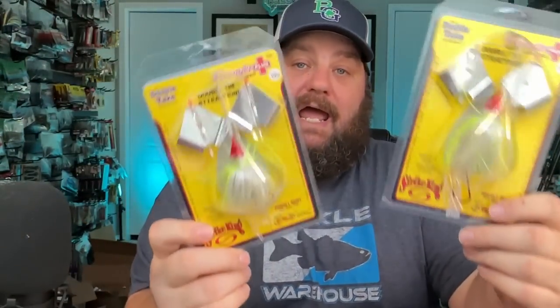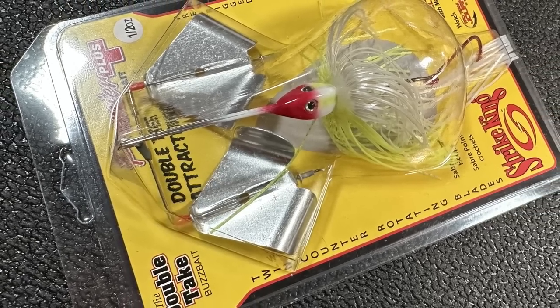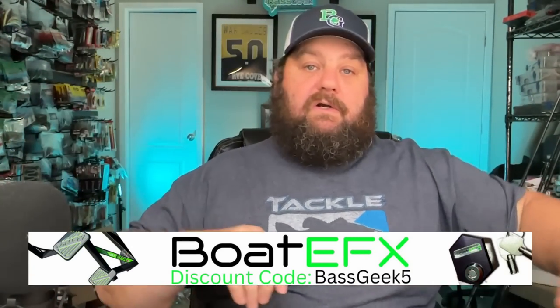I have skipped docks with buzz baits forever - it's a great way to get bit in the spring, post-spawn. Picked up two of those in white. Then I realized I didn't have any double buzz baits, so they had these - the Premier Plus Double Attraction. I like a smaller, quieter buzz bait, so on some of these dirtier water lakes that right there might be the money.